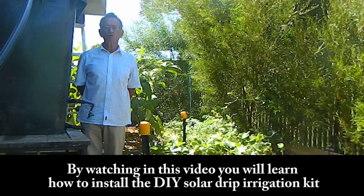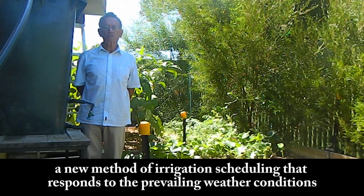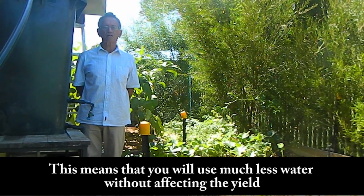By watching this video you will learn how to install the Do-It-Yourself Solar Drip Irrigation Kit. The kit uses measured irrigation, a new method of irrigation scheduling that responds to the prevailing weather conditions. This means that you will use much less water without affecting the yield.